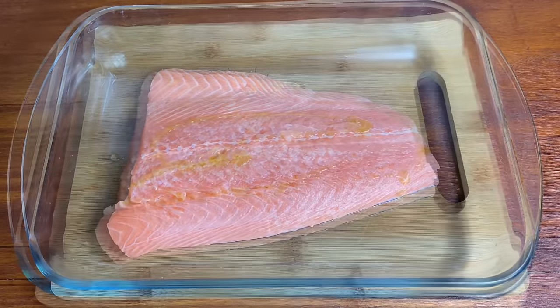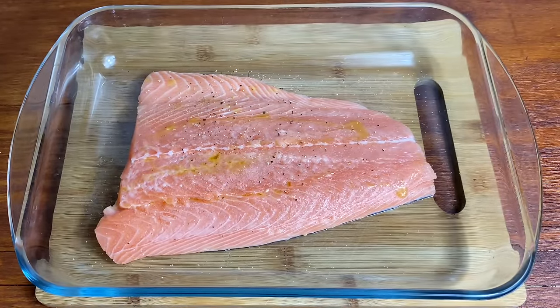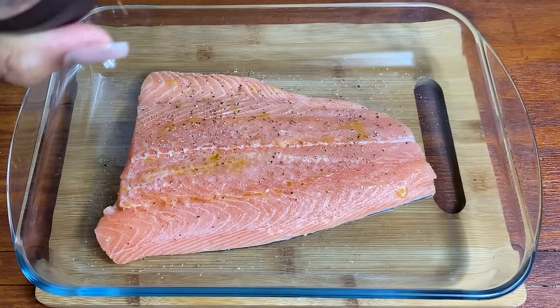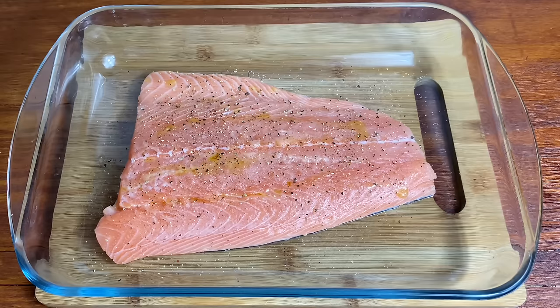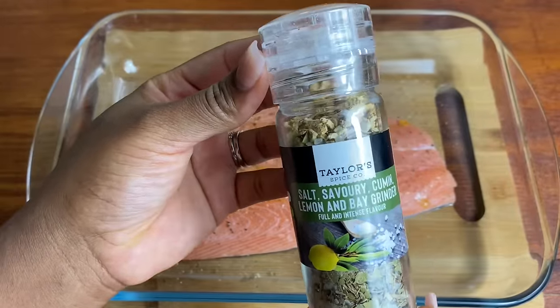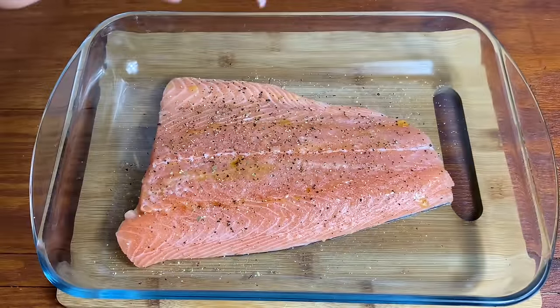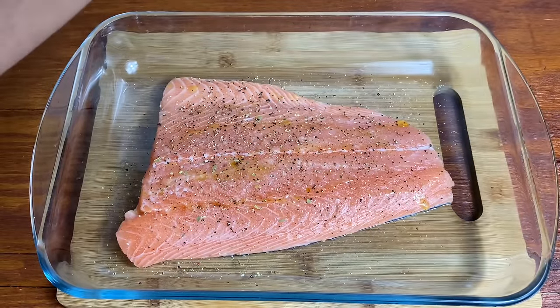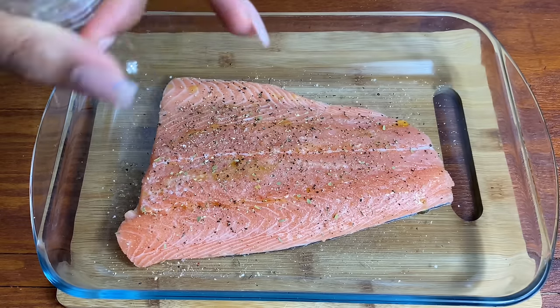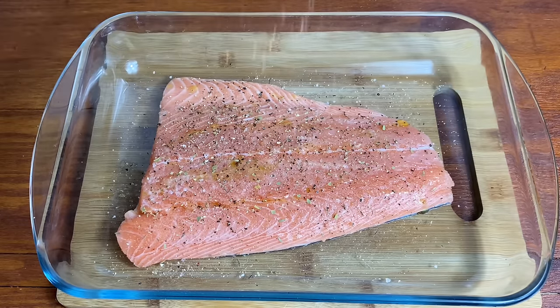I'm seasoning the salmon with some oil and some black pepper. I have this gorgeous seasoning that I got from Pound Stretcher — oh my goodness, it works so amazingly with fish. It's a salt-savory blend with cumin, bay leaf, lemon, and everything in there. I'm putting a generous amount on, then some paprika for color, and I'm going to pat that down.